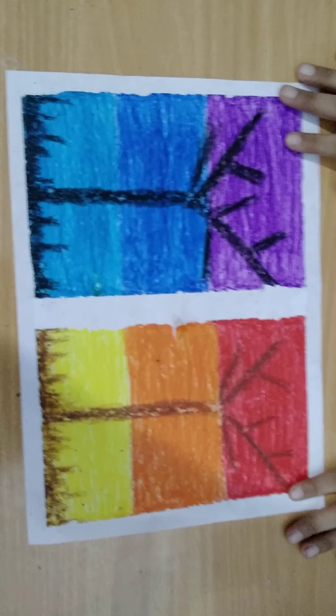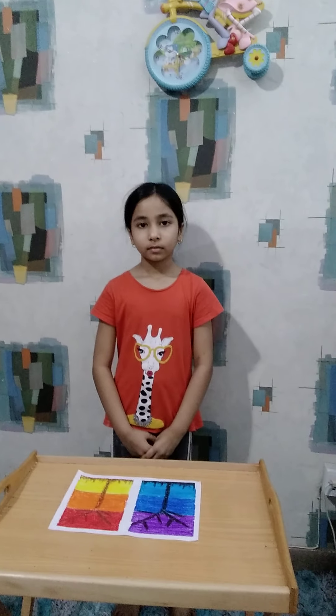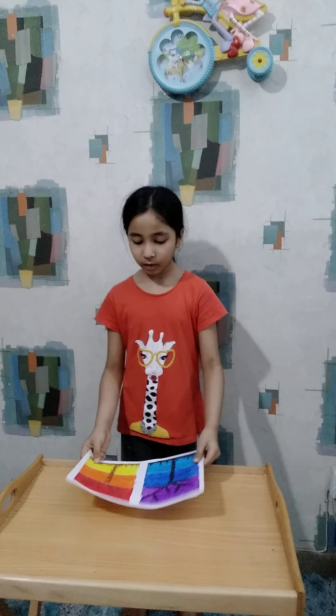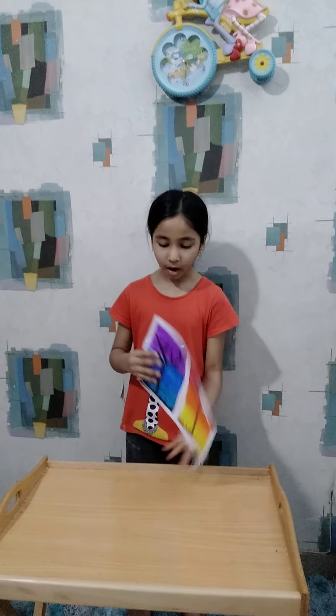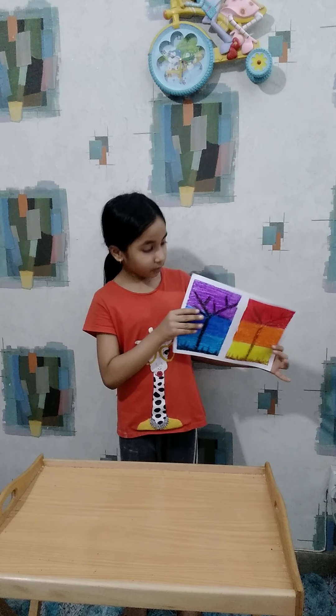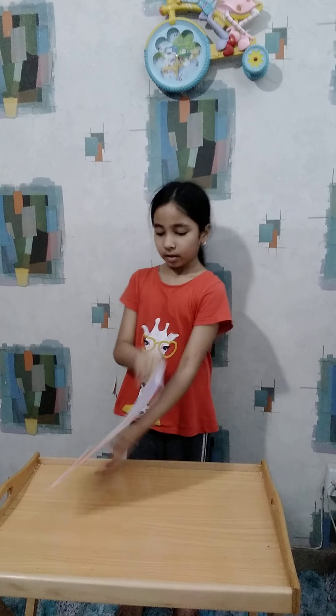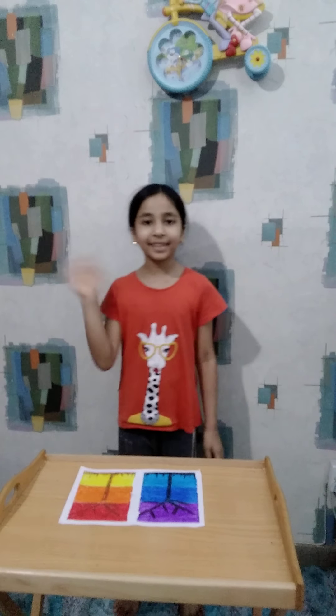Our crayon craft is ready! I hope you enjoyed my video. Today we made a beautiful crayon craft scenery. Don't forget to subscribe my channel. Allah Hafiz.